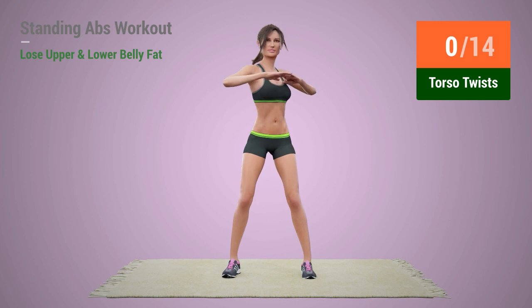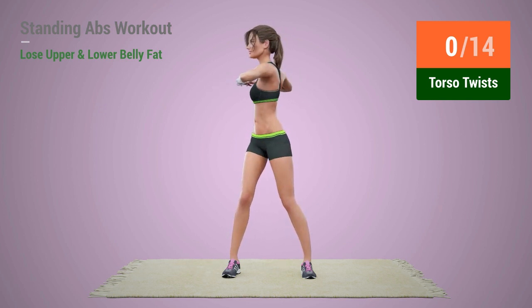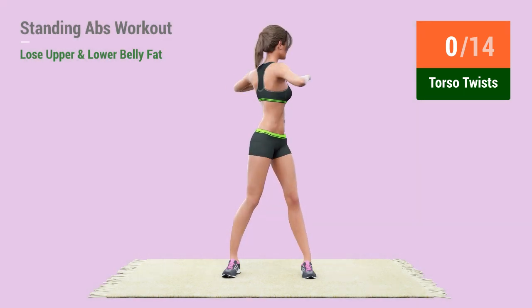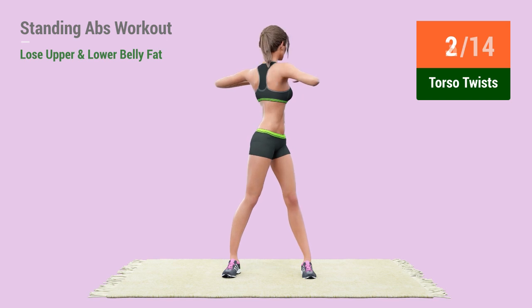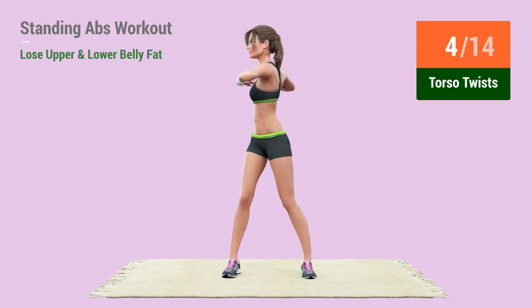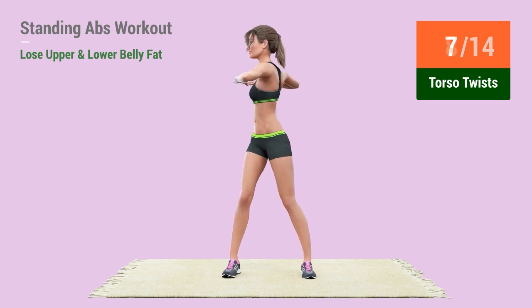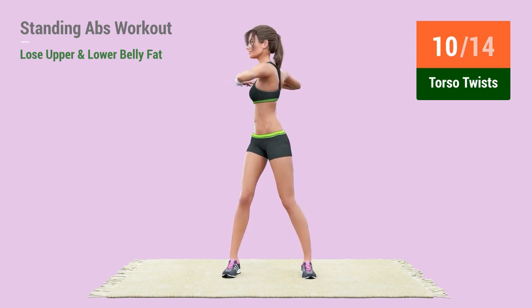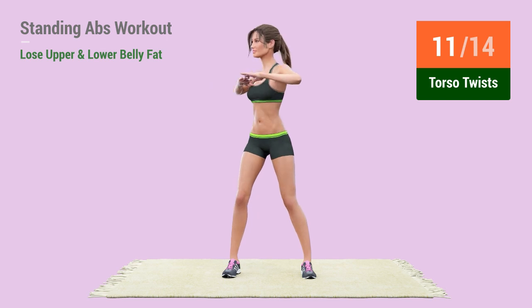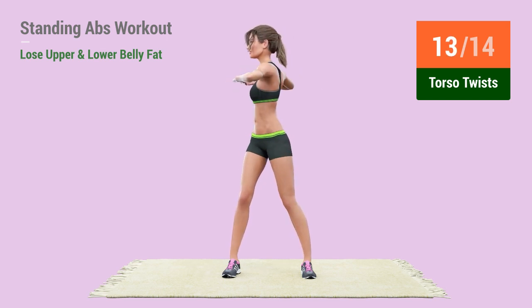In 5, 4, 3, 2, 1, go. 1, 2, 3, 4, 5, 6, 7, 8, 9, 10, 11, 12, 13, 14.